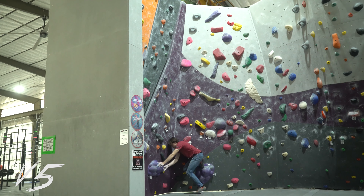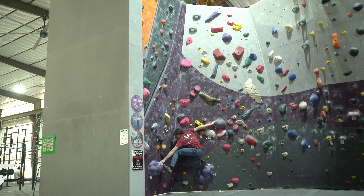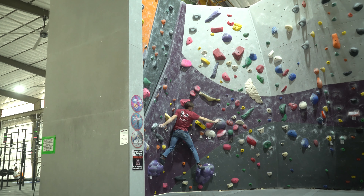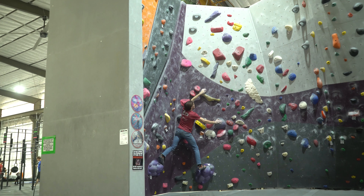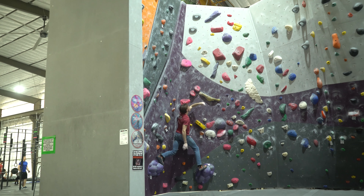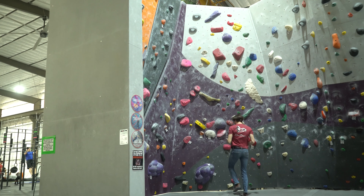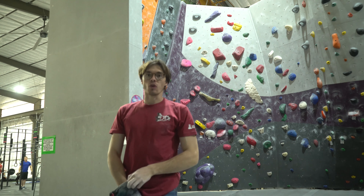This V5 gave me a bit of trouble — it's actually one I've done in the past, but I hadn't done it for about two to three weeks so I kind of forgot how I approached it. After a couple tries I did end up sticking it. There's a weird boulder over here — I've done this one before but I don't remember how I did it.